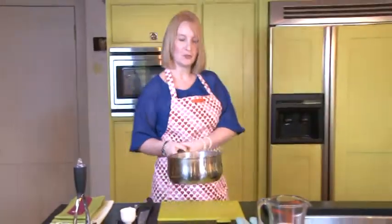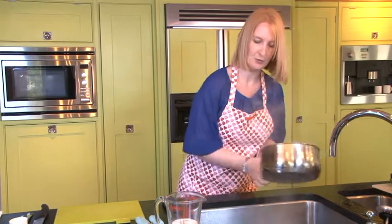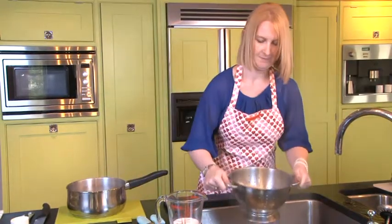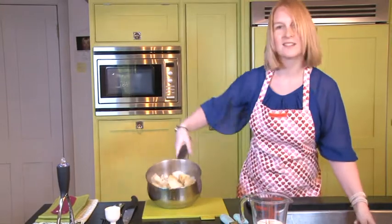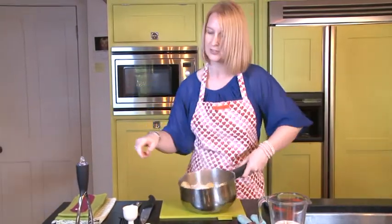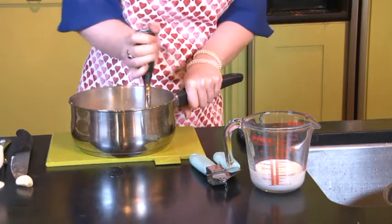So I've just boiled them for 15 minutes. Let's just drain them off — be careful not to splash. Look at them, they look lovely. So now we're just going to give them a bit of a mash. You can see all the lovely skins on here for that extra bit of fibre as well.